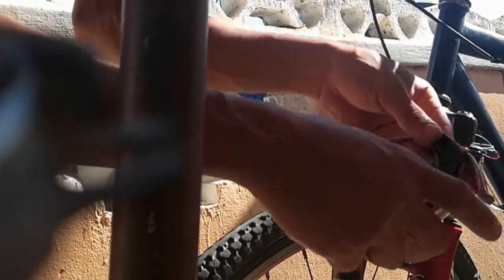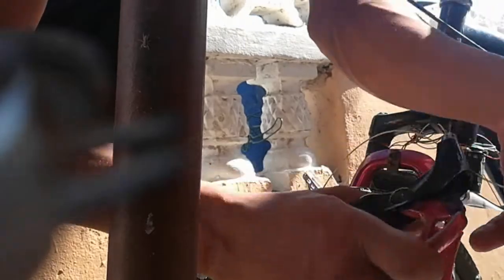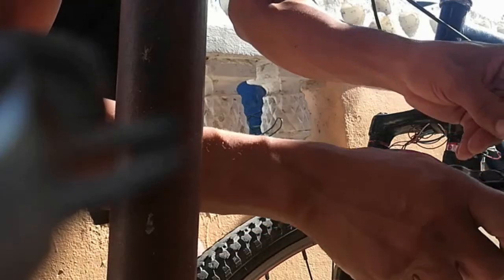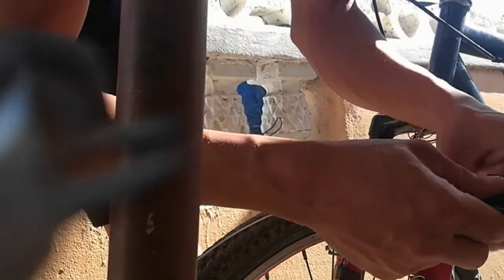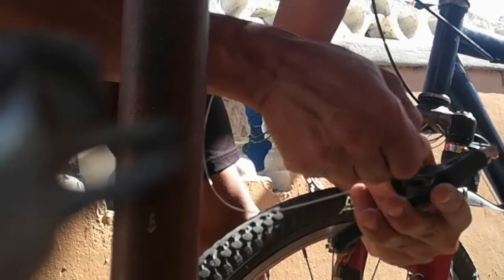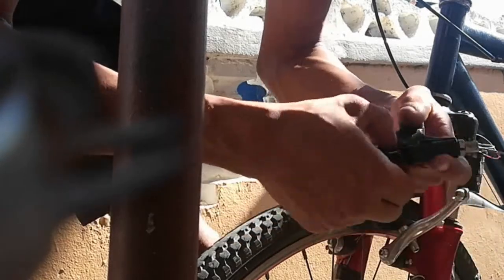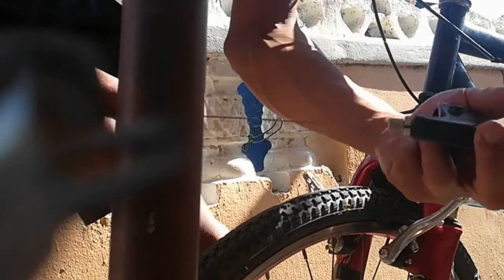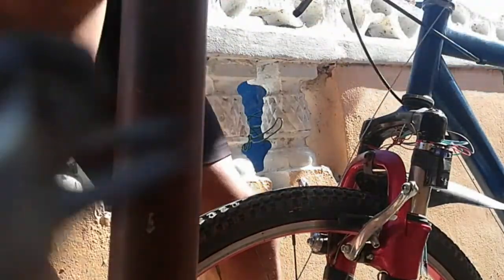All you need to do is just squeeze this right here. Now for replacing the new one, it's very similar — all you need to do is pop this right here, pop in the cable, put it through. You guys maybe can't see it as clearly, but once you try it a few times you will get it. Put it back on the handle along with your hand grip.